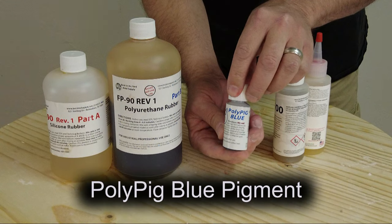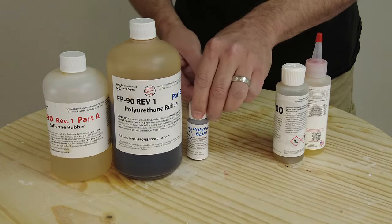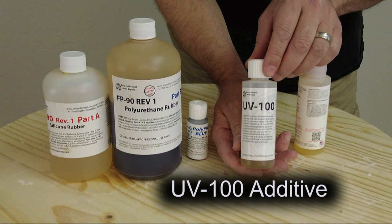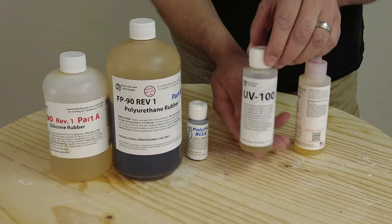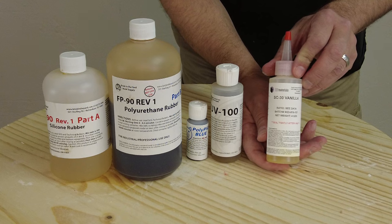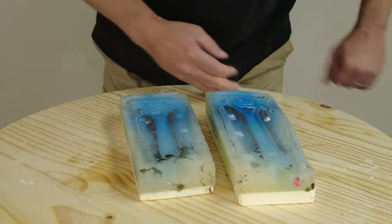In this tutorial I wanted to introduce several additives. We're going to add some blue PolyPig pigment to complement a metallic pigment we'll be using. The UV100 additive is designed to increase resistance to aging from UV light and sunlight — it won't stop it but will slow it down. And finally, the SC30 vanilla fragrance can be added to disguise the urethane smell, which is used a lot in product development and prop making where actors handle rubber props and don't want it smelling like an old tire.